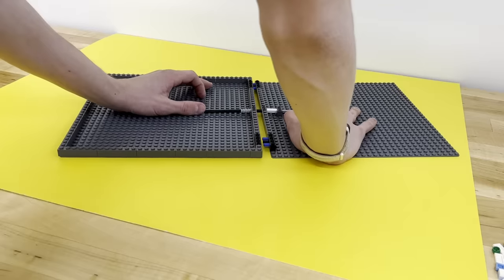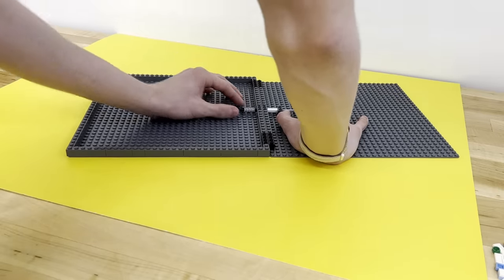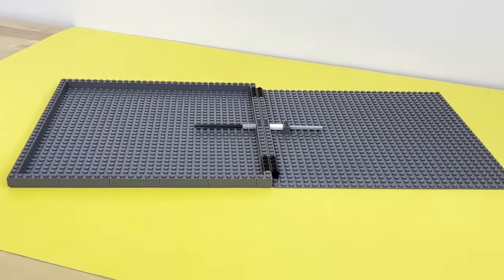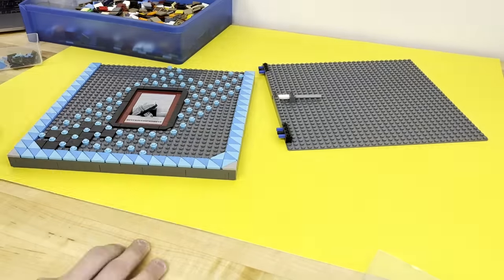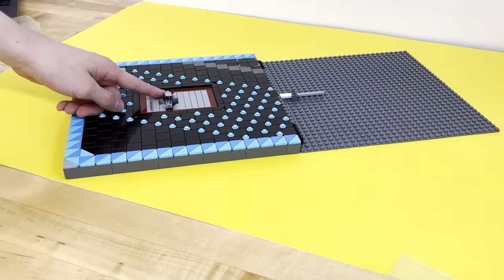Whatever build that goes here is going to be really heavy, so rather than dealing with the imminent frustration later, I made sure there won't be any chance of the connection between the arcade machine and motorbike bending and potentially breaking by adding two connection points on each side, as well as a way to connect the axle that runs to the bottom. I filled it with a diagonal series of stripes using these 1x1 light blue studs and made sure there was space for this bar to tilt back and forth.